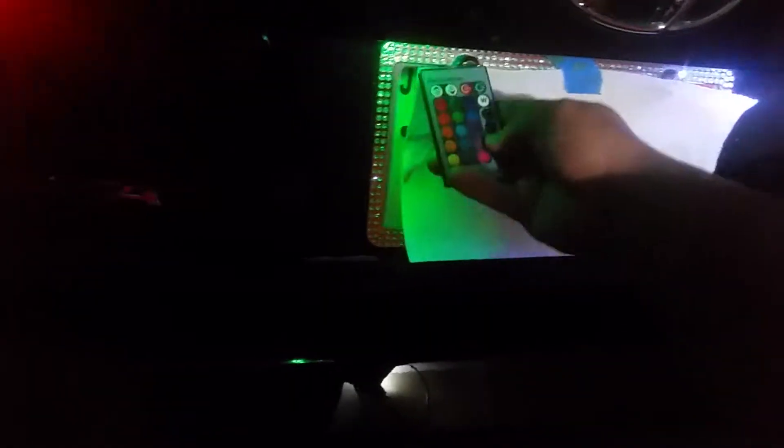You can dim it, make it brighter. Let's go ahead and do a fade so it changes to different colors — it's pretty cool. It is illegal to ride with anything but white where I'm at, so I just go ahead and keep that as white.